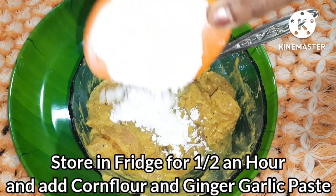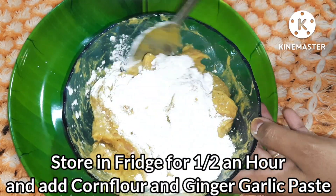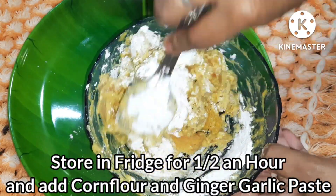Then, let's make the coating. You can use cornflour to coat the chicken.